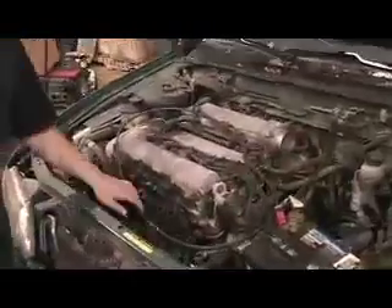Alright, this is a shop car, it's a 200SX. We're in the process of putting the turbo on it now. Here's the engine, and right down here is the manual transmission.